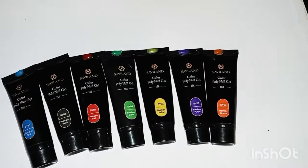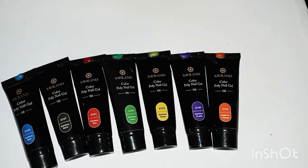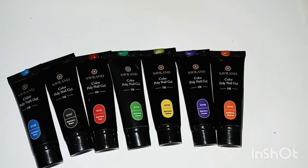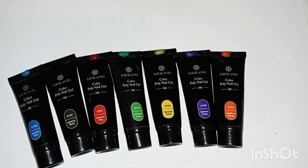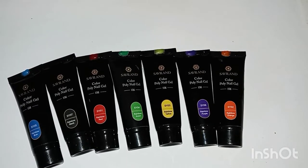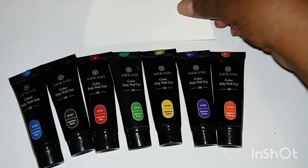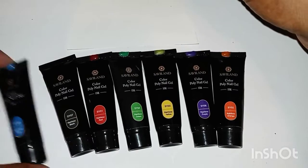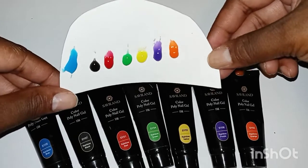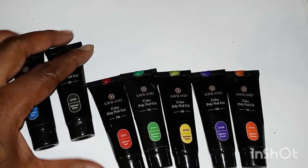The first thing we're going to do is the small nail supply haul — this is just a few things that I have accumulated over the past couple of months. The first thing we have here is the Savvyland Rainbow Polygel Kit. This kit did not come with the nail file, top coat and base coat, slip solution, and polygel brush and spatula — it just came with these seven polygel colors. Right off the bat, I noticed that the Savvyland Polygel is on the softer side.